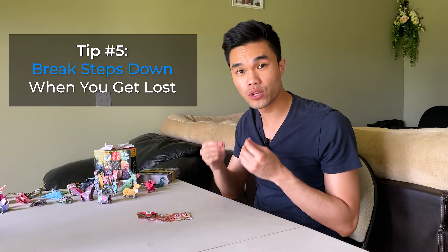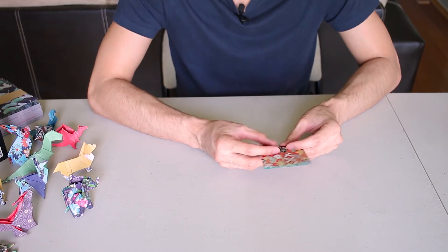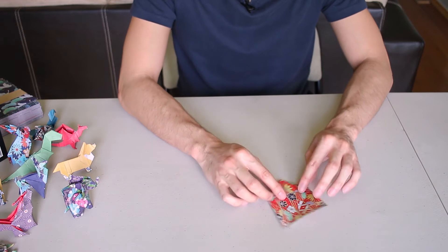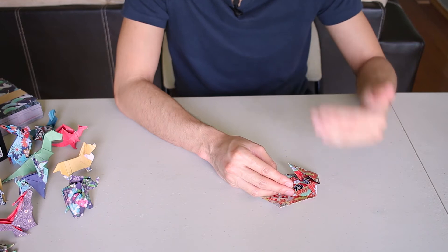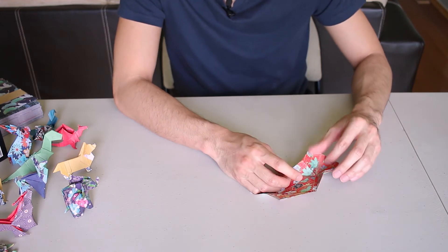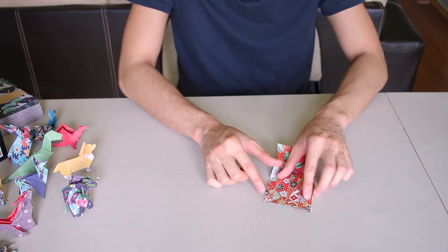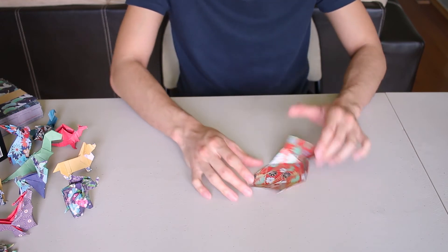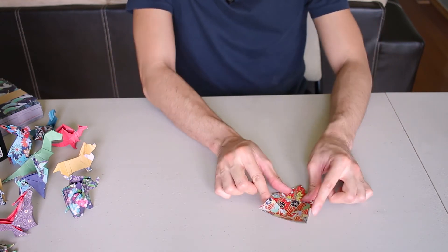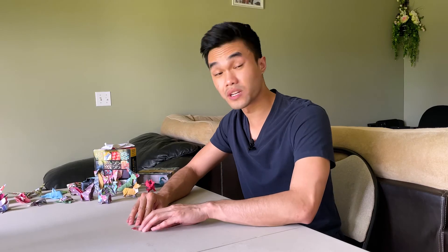Tip number five is: if you ever get lost, really break things down step by step. For example, we have this fold — I forget what it's called — and it can look a little overwhelming at first. But you can slowly break it down and say, 'Okay, where does each point go?' So these two points fold in here, and then this top point goes to the center — push these down to the center, and push these down from the top — and then you'd have that fold.